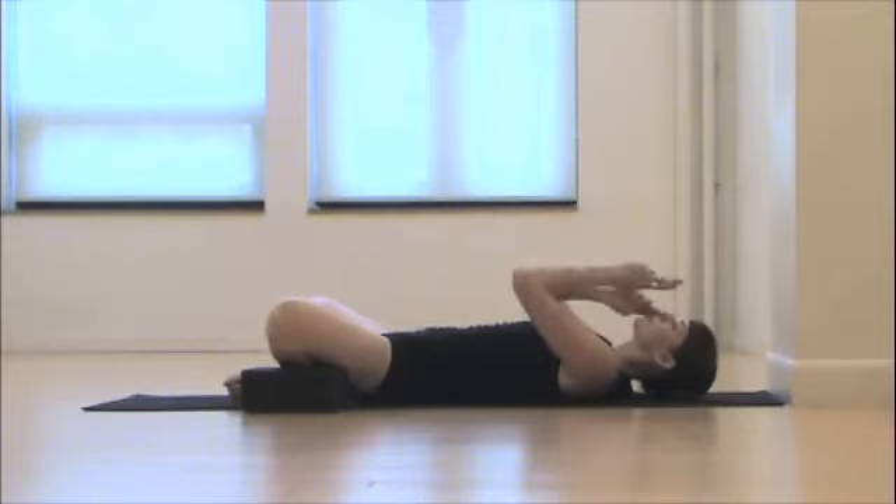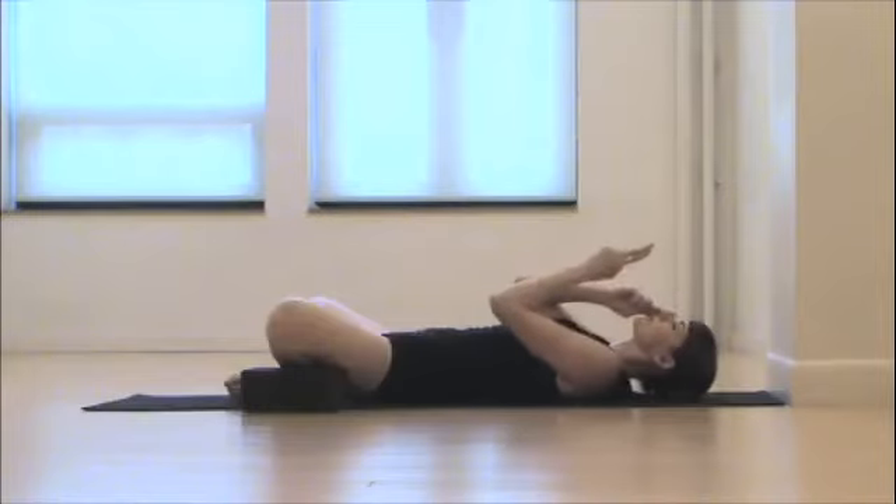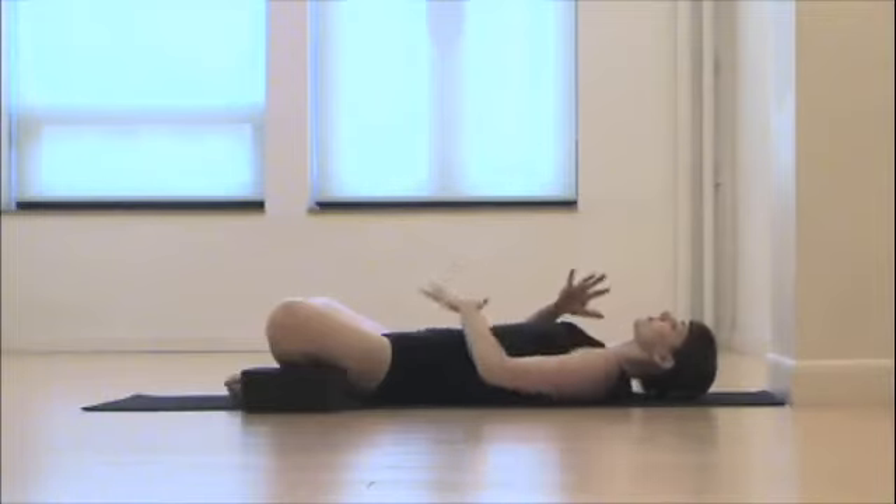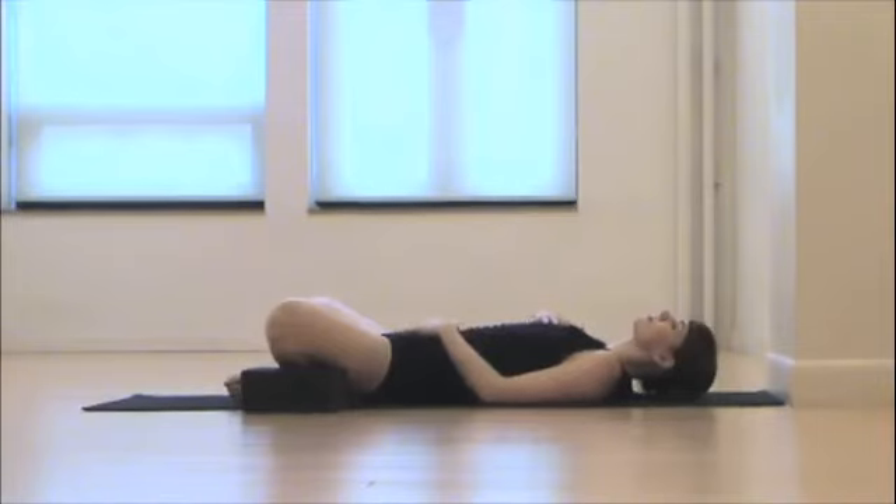We'll move into an alternate nostril breath. I'm using my first two fingers to inhale and exhale through one side of my nose, then switch. Inhale, exhale through one side, and then switch. Inhale and exhale. This actually calms your brainwaves down and helps regulate your brain hemispheres to calm you in about one minute.